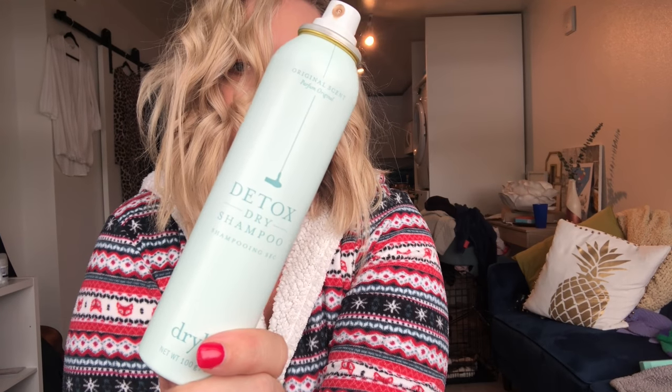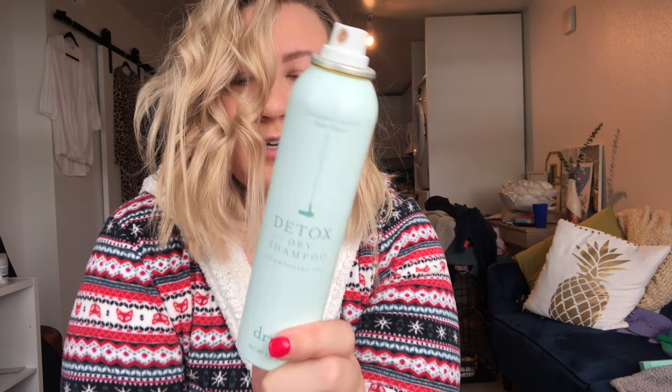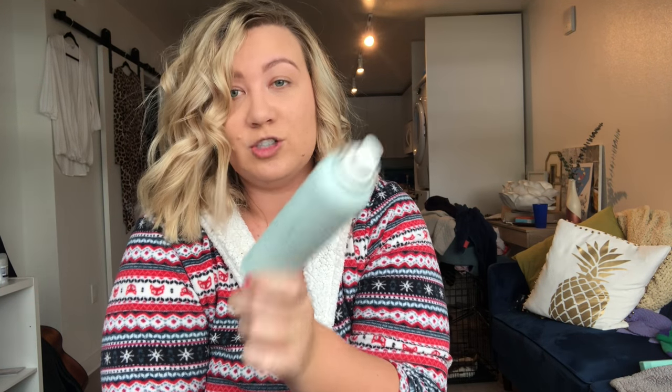I use Dry Bar Detox dry shampoo — it's awesome. I'm actually running low, but I always have my big bottle at home and I like to have a travel size to take to the gym. These curls will last me like two or three days, assuming I just dry shampoo and wear my shower cap in the shower. They stay in pretty good shape.